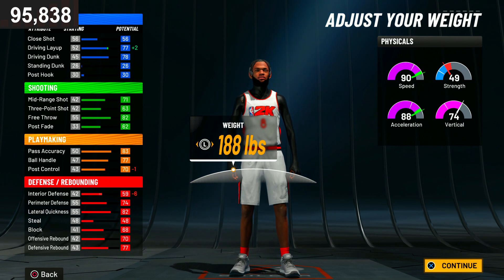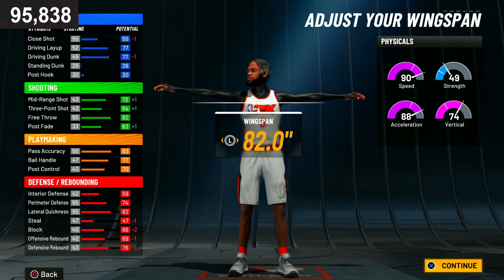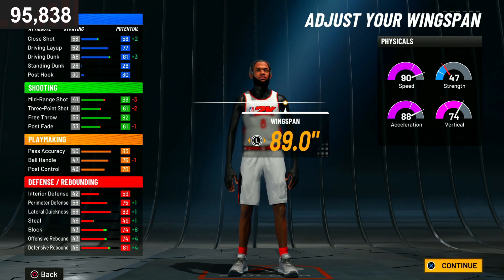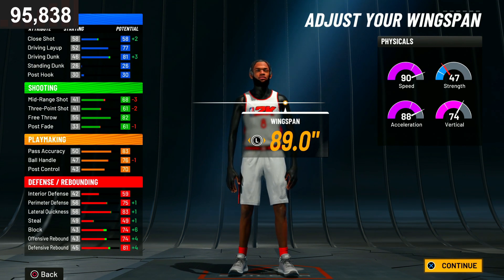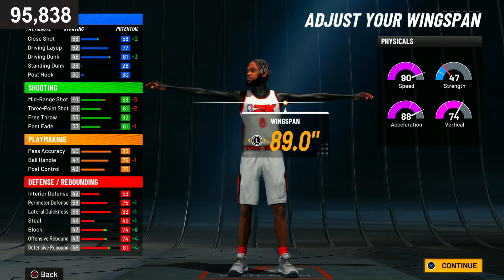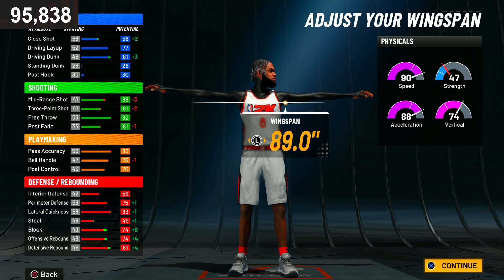For the weight, it's gonna be 188. Make sure you put the weight at 188. For the wingspan, making a playmaking glass cleaner can be kind of confusing. I'm thinking about maxing it out — it gives plus four, plus four, plus six — but I'm gonna go with 89 wingspan. Then click continue.